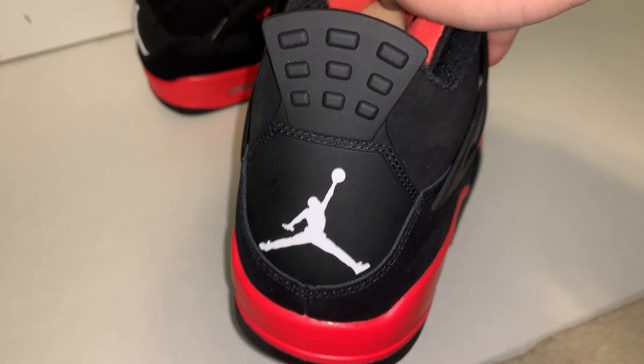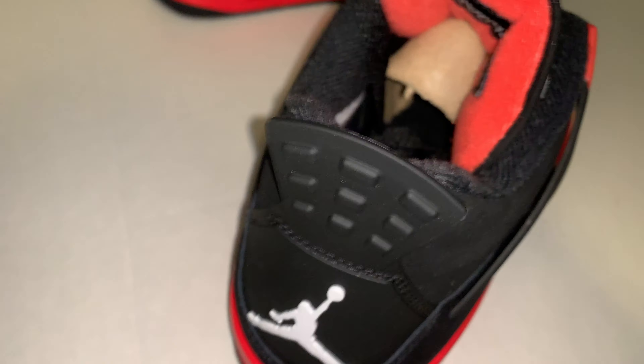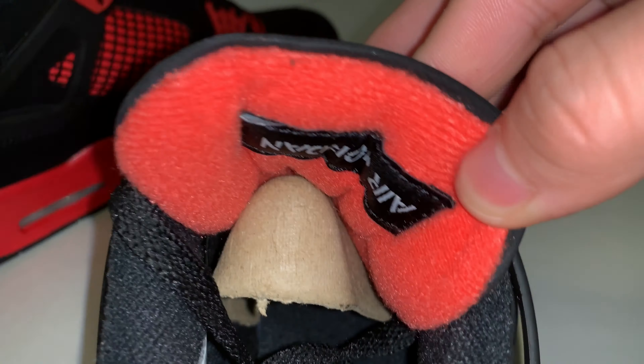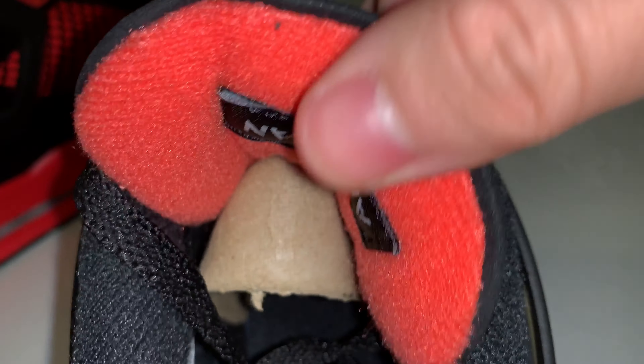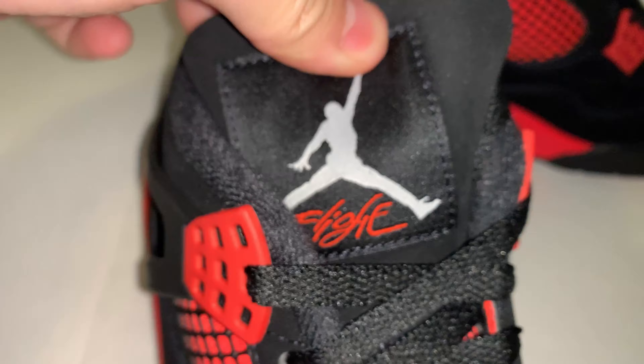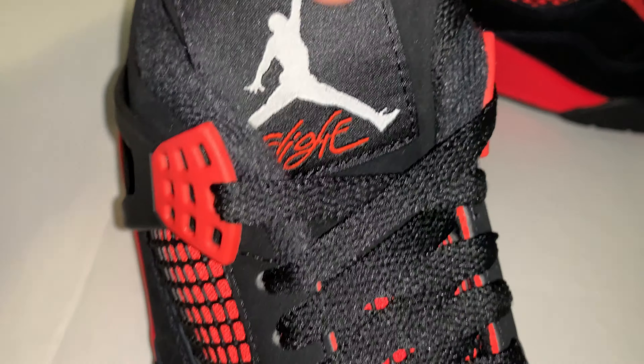The outsole is just standard Jordan 4. On the back there's a Jumpman — no Nike Air, because that's reserved for OG colorways, I'm pretty sure. On the back of the tongue it says Air Jordan, because people flip this and then see it. The tongue, plastic, black laces — doesn't come with any other laces. The tab of the tongue says Flight.